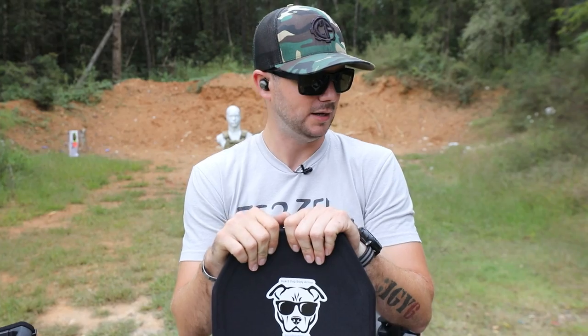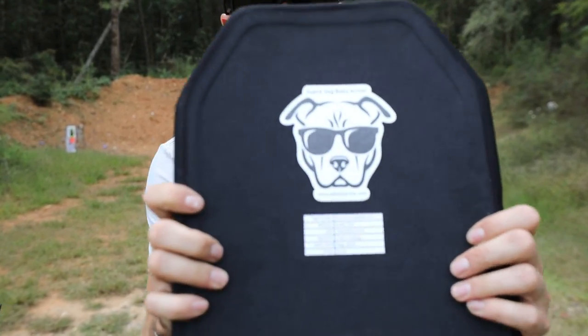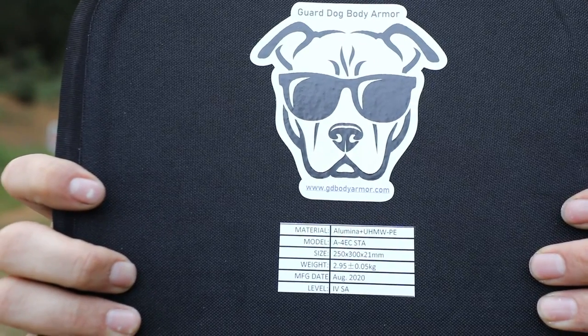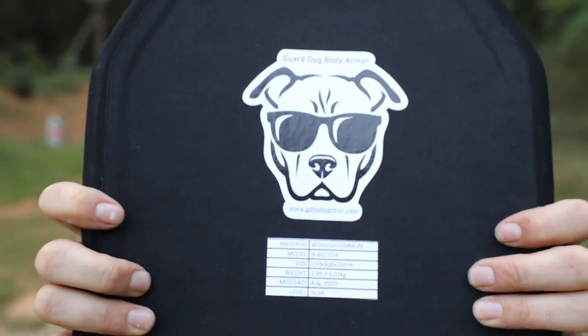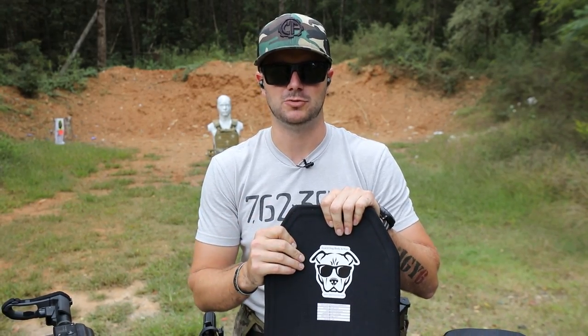Level 4 is supposed to stop up to a 30-06 armor piercing round, which is pretty intense. Today we don't have any armor piercing ammunition, but I'm going to try some of the most popular calibers and see if we can defeat these plates. For more information check out gdbodyarmor.com, or go straight to classicfirearms.com and pick up a couple of plates.